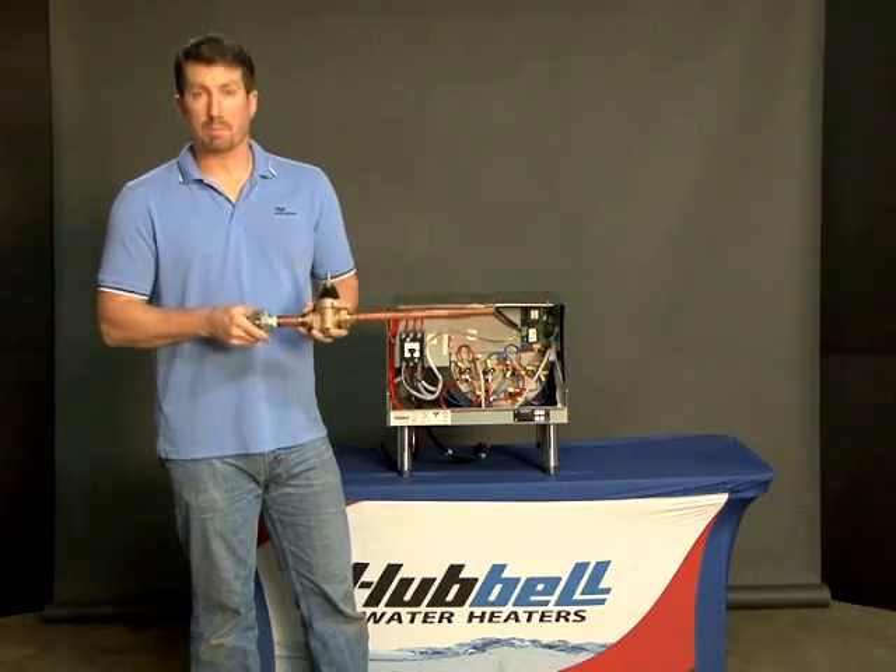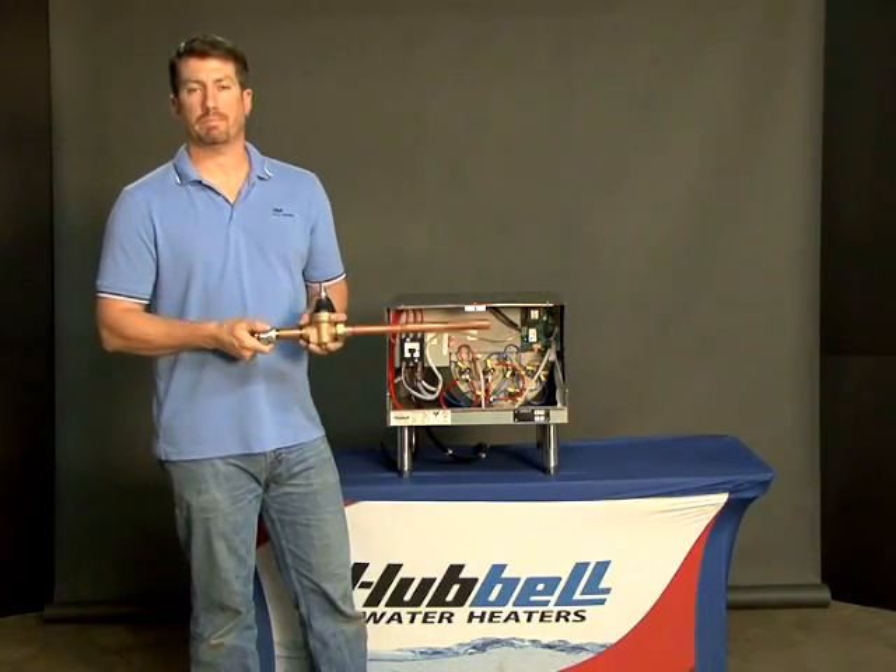This concludes the installation of the pressure reducing valve. 1, 2, 5 years.